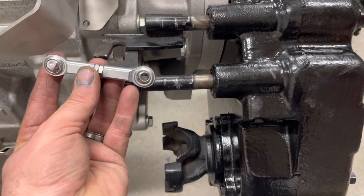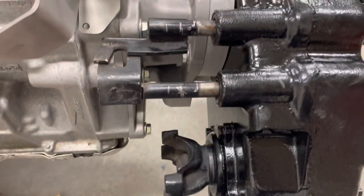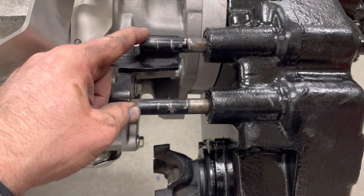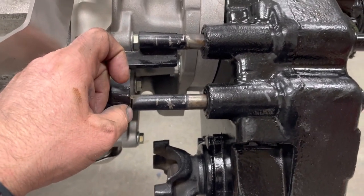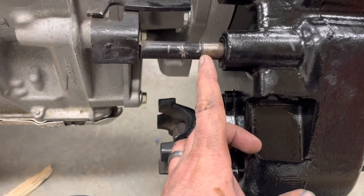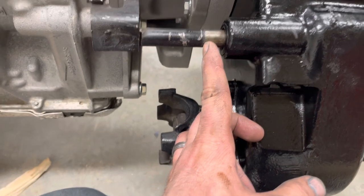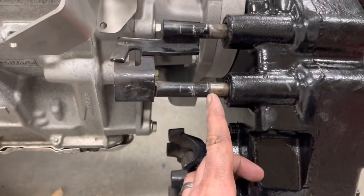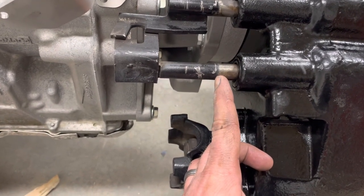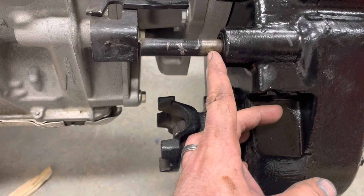The way I like to set these up — and you have to take some measurements here — is with the transfer case shifted in the neutral position for both the front and rear. When it's in neutral, you can see the extent of travel when the rail is furthest back. What I like to do with this particular setup is measure a half inch forward from the end of the transfer case housing when the shift rod is in that furthest back position.